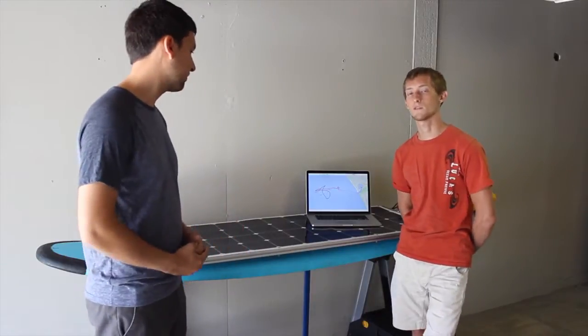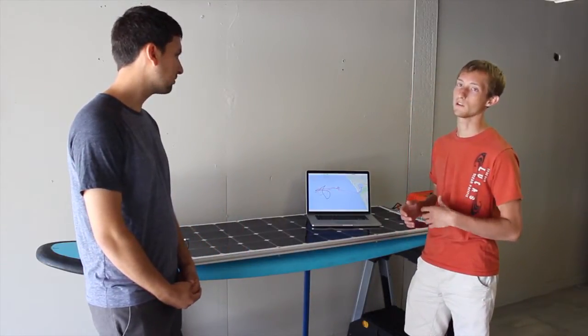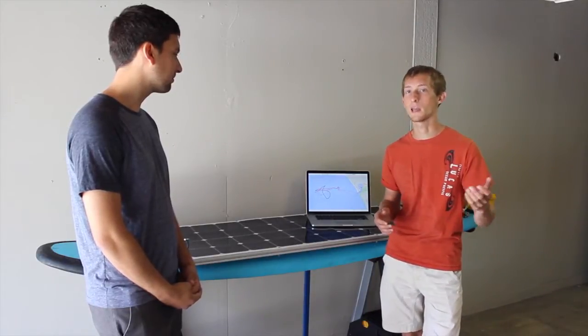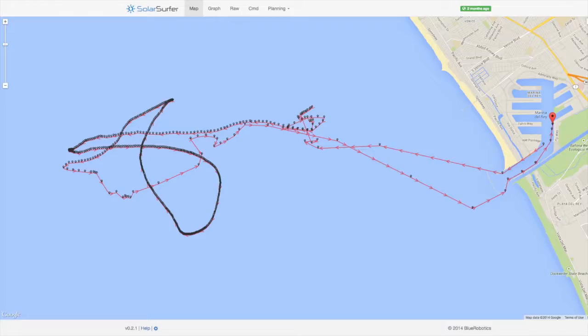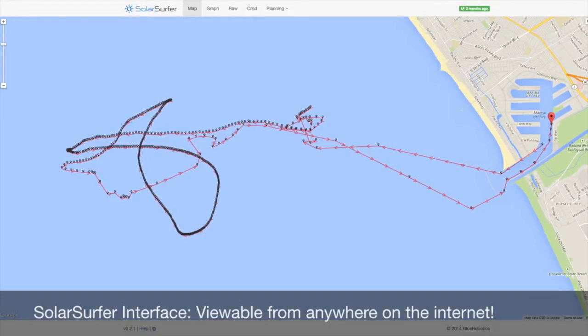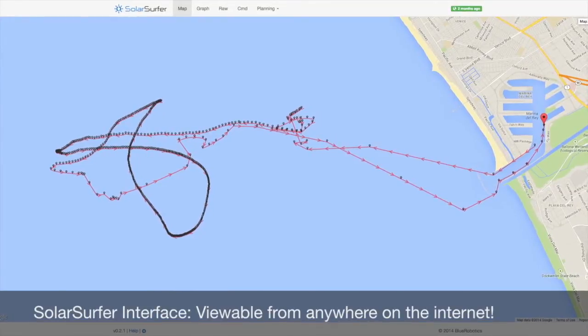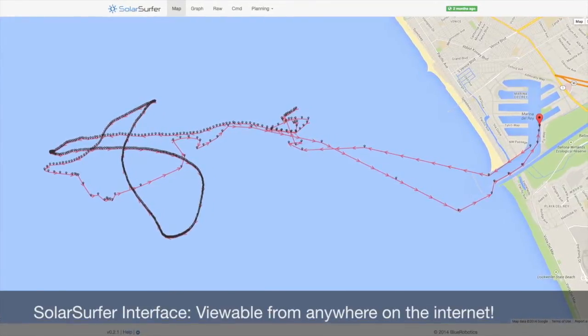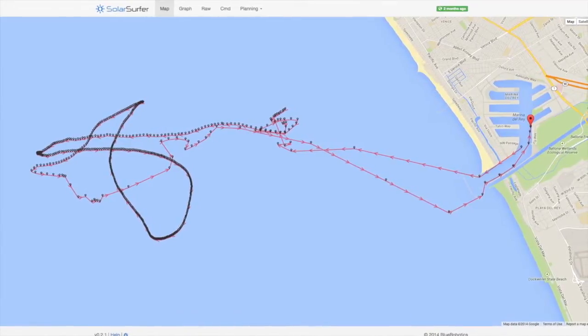One of the key aspects of this last ocean test was to test the integrated connection from the surfboard all the way to our online API. I'm going to show you a little bit of that right now. Here we have this map. It primarily just shows the current location of the Solar Surfer and the location history since the beginning of the mission. This map also overlays our current position.